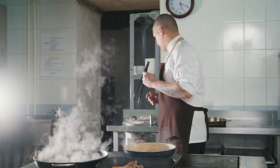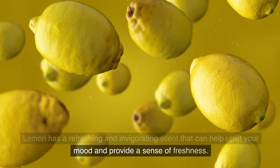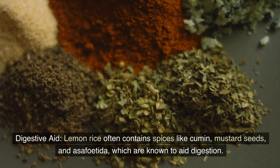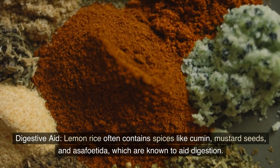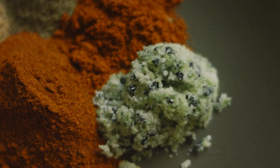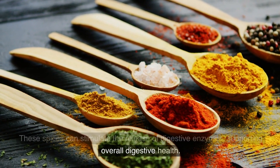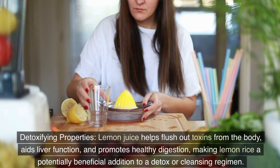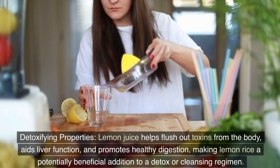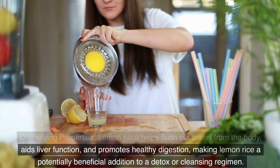Mood enhancement: the aroma and taste of lemon can have mood-enhancing effects. Lemon has a refreshing and invigorating scent that can help uplift your mood and provide a sense of freshness. Digestive aid: lemon rice often contains spices like cumin, mustard seeds, and asafoetida, which are known to aid digestion. These spices can stimulate the release of digestive enzymes, supporting overall digestive health. Detoxifying properties: lemon juice helps flush out toxins from the body, aids liver function, and promotes healthy digestion, making lemon rice a potentially beneficial addition to a detox or cleansing regimen.